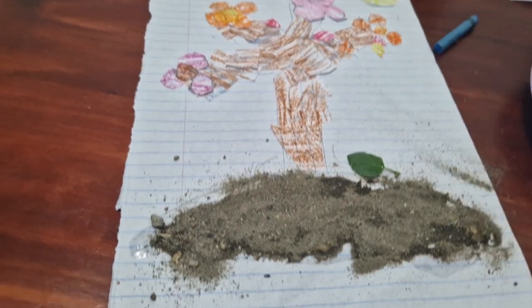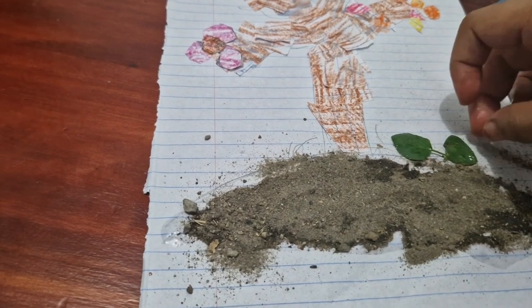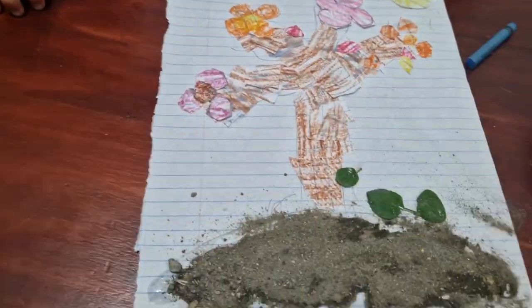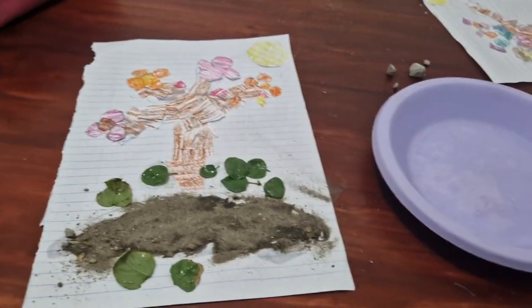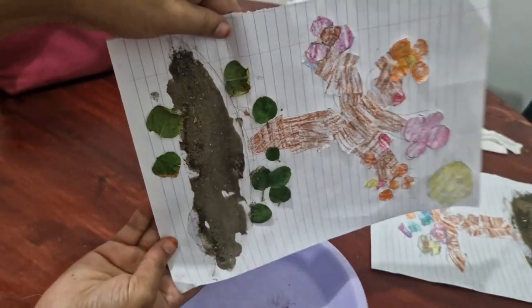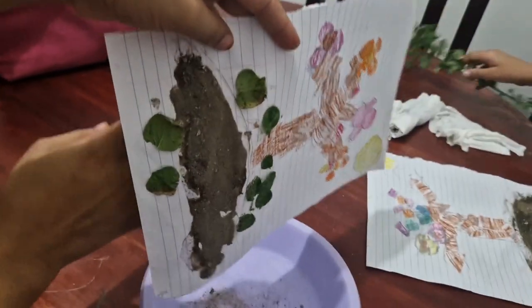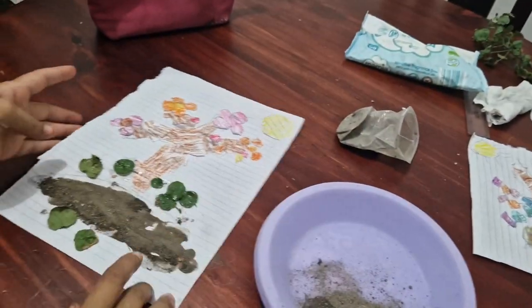I'm still putting sand for mine, but my mum is on the next step. You need to stick some leaves on to make it look real — you stick it in the glue and put it there. You don't need to put glue on the paper and do all that; you just put it down. When it's dried, you can spill off the sand that didn't dry.